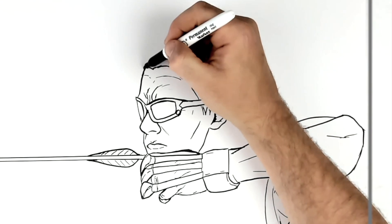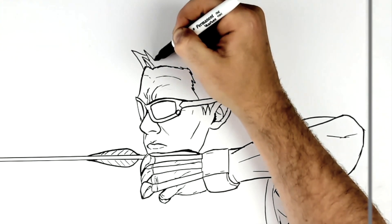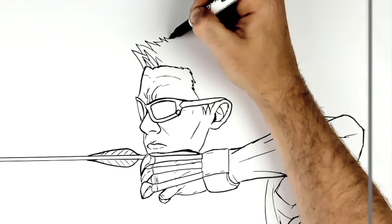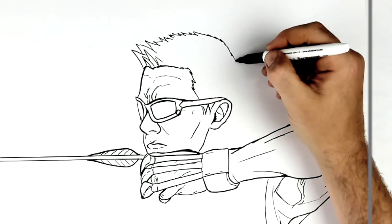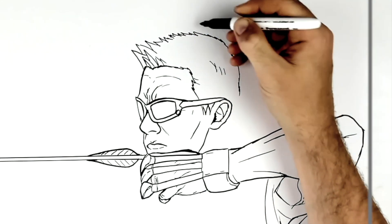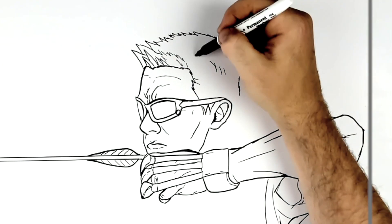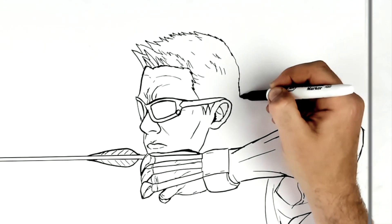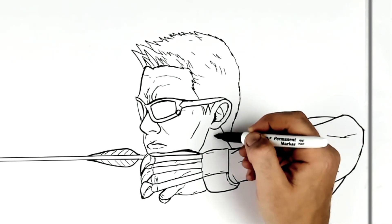Hair spiking up here, like some layers to it — just sticks up like this. Eventually it starts to go around his head, so all these short zigzag sort of things come around this way, down the back of his head, and some on the top as well, like some texture. This comes around the back of his head, and then his neck just there.